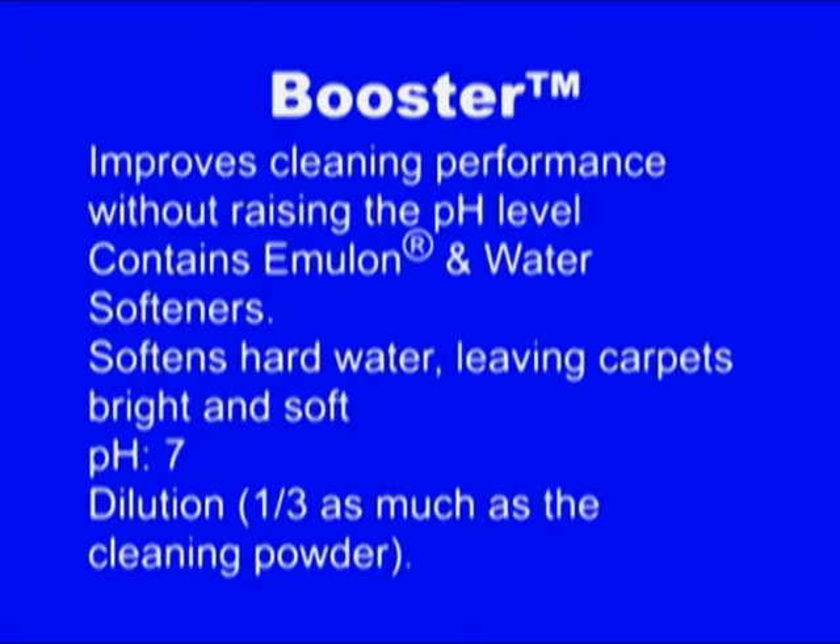In addition to that, we add booster. It's a liquid so we don't have to pre-dissolve. We just pour that directly into the tank. No big deal. How much do you use? It's real simple — however much powder you use, you divide by three. It's very straightforward.